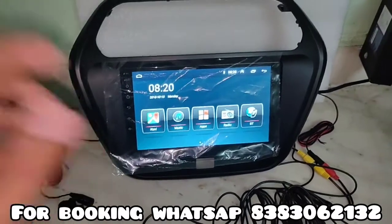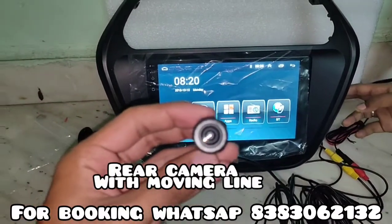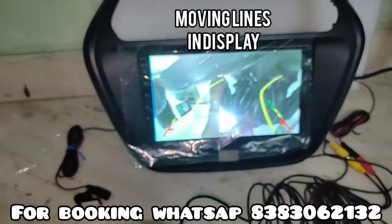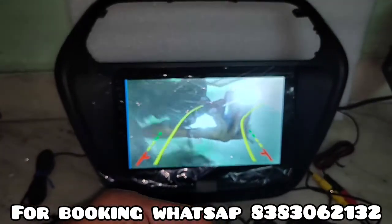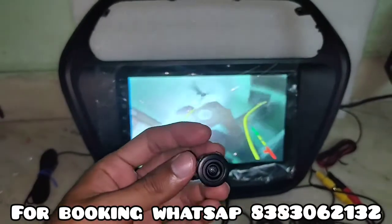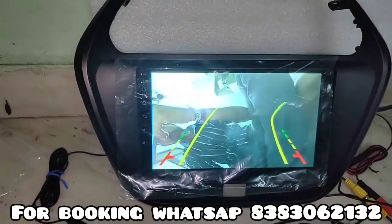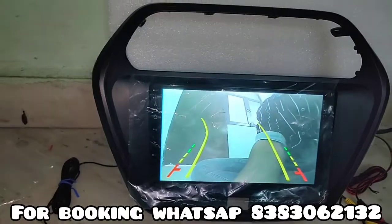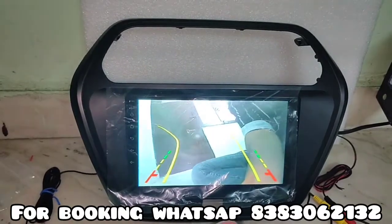So this is our Android stereo where I will show you the moving line camera. This is our camera, as you can see. And here we will start our moving line camera. You can see its line is also visible. Its line is also moving when you move your car, turn left or right — its line also moves.